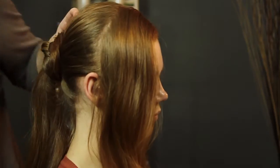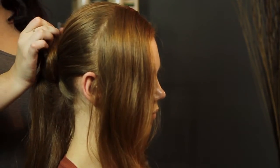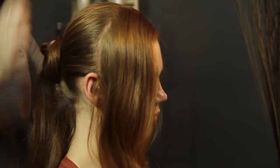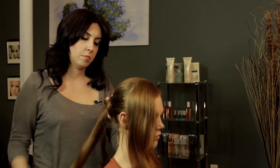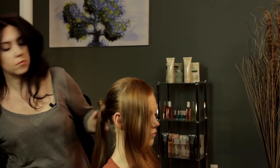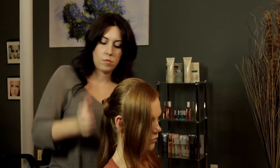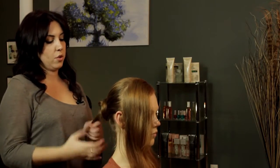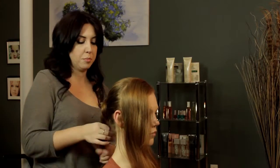Just tuck your sides in. As you're twisting your hair around to make a bun, you want to make sure that your second section is coming in the middle of your bun. Then you're just going to place that on the outside of the first bun that you made.